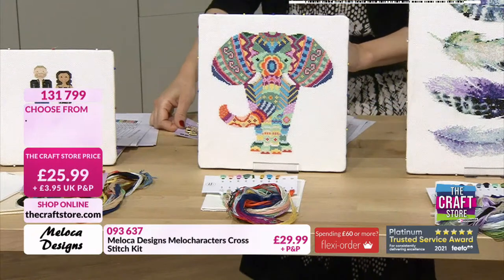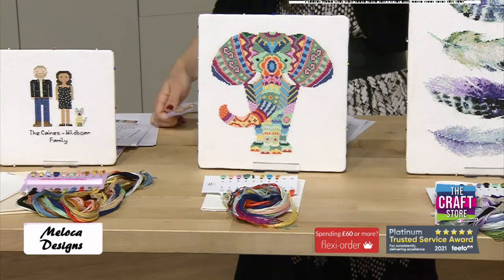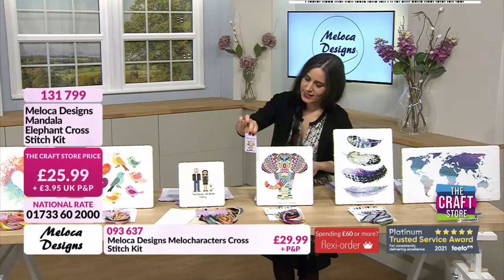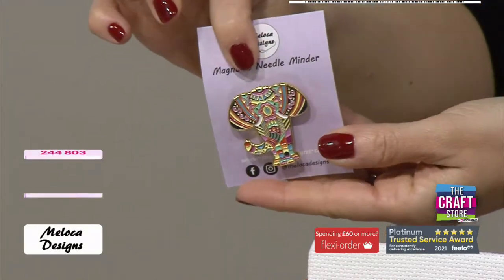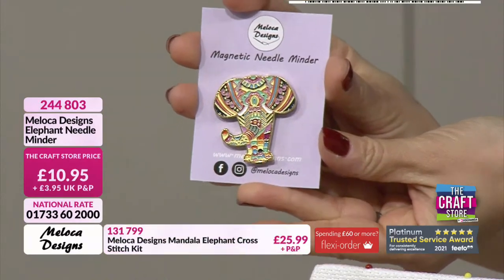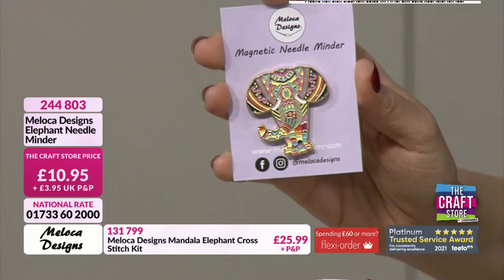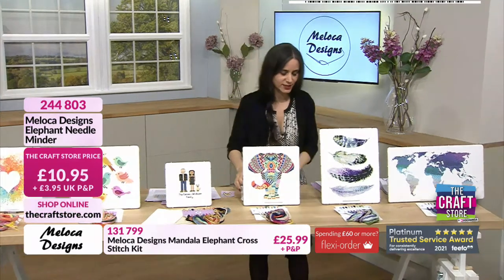For the gorgeous elephant: £25.99. Then we have the needle minder — it's magnetic. These are great as badges or on a pin board, and they're quite collectible. £10.95 is your price, 244803 is your item number. Then we have the gorgeous boho feathers. You can take individual feathers out — you could make a long design or have three or four pictures in a row. The colours are absolutely dreamy.